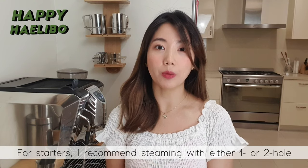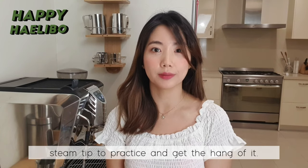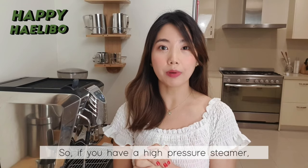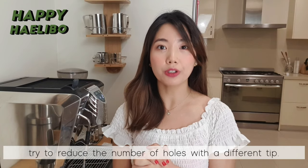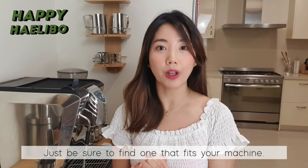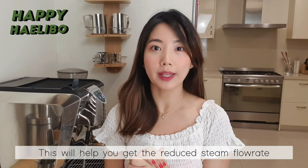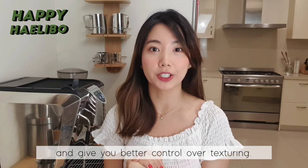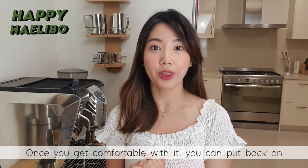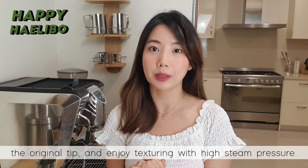For starters, I recommend steaming with either one or two hole steam tips to practice and get the hang of it. So, if you have a high pressure steamer, try to reduce the number of holes with a different tip — just be sure to find one that fits your machine. This will help you get a reduced steam flow rate and give you better control over texturing. Once you get comfortable with it, you can put back the original tip and enjoy texturing with high steam pressure.